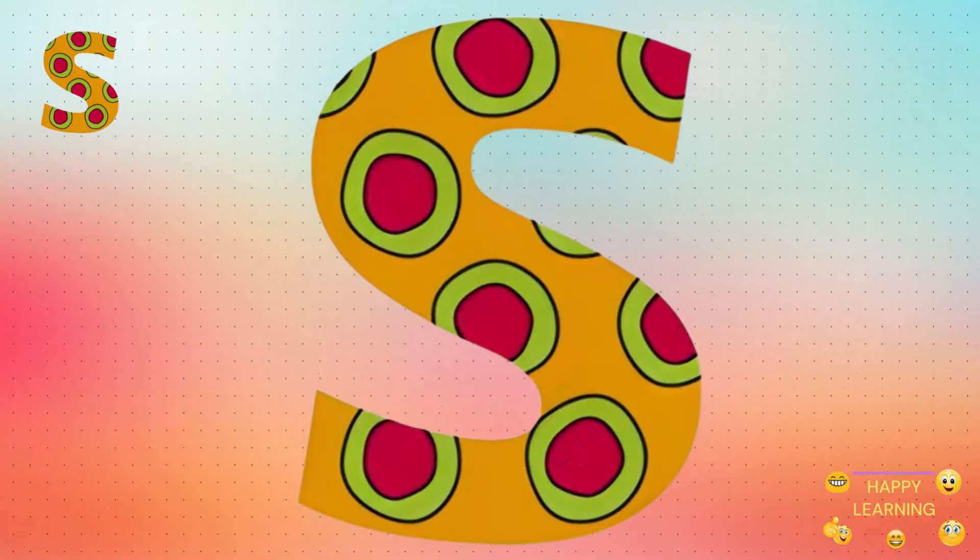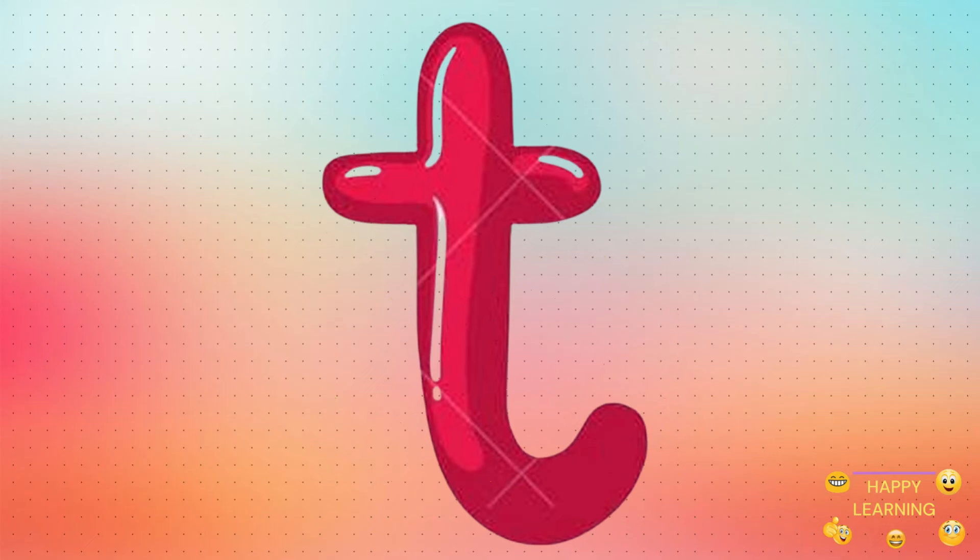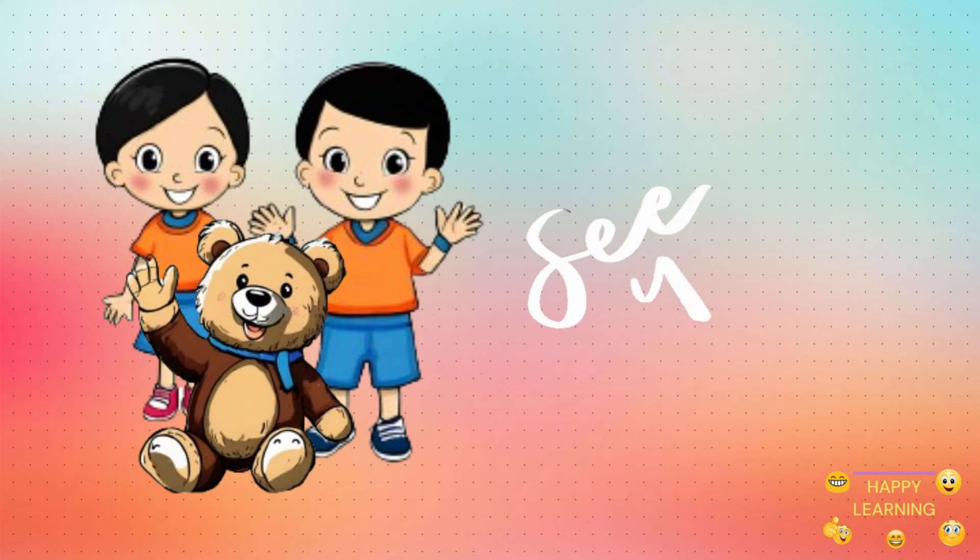Now you know how to write the small letter S. Next time, we will write the small letter T. See you on the next video.